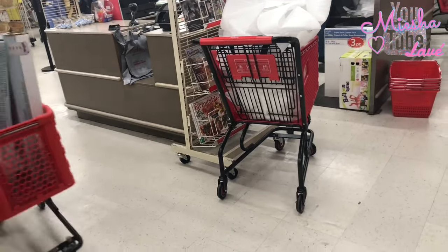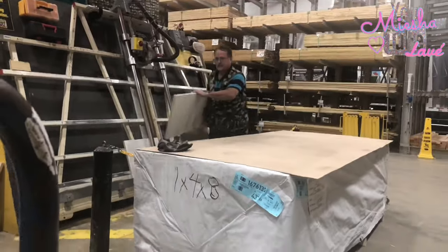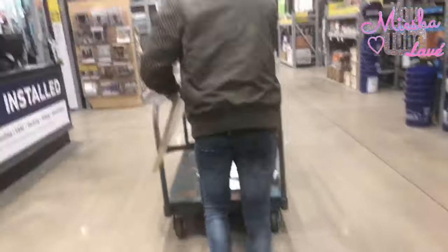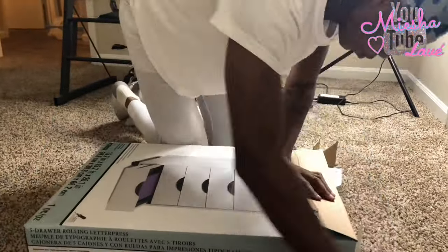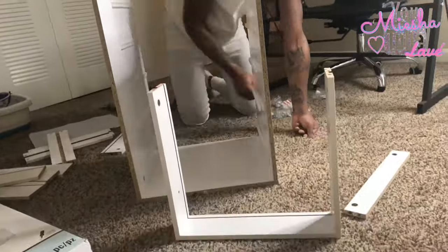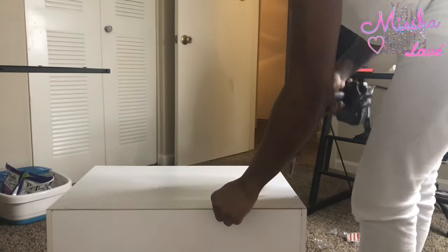To start off this project we did swing by Michael's first to pick up some drawers. I ordered these drawers online and they were on sale — Michael's always has coupon codes that you can use, so make sure you utilize those. Then we stopped by Lowe's and got a board cut to size. My boyfriend measured the space where I wanted my vanity to go and it was a little bit under seven feet, so we had it cut to six and a half just to make sure everything would fit nice and snug.